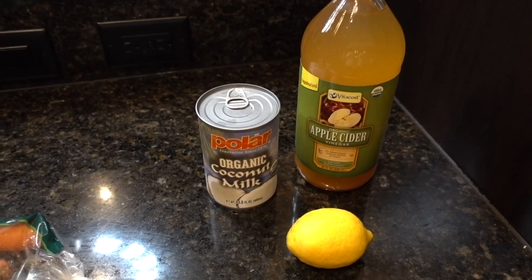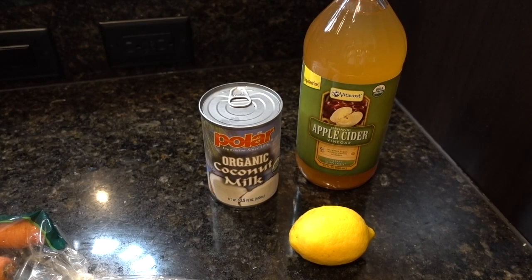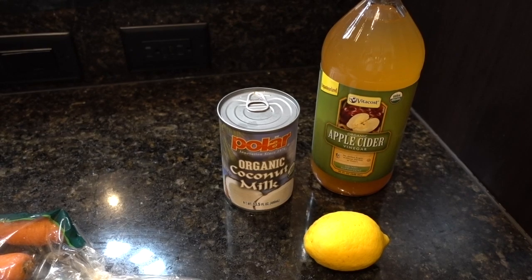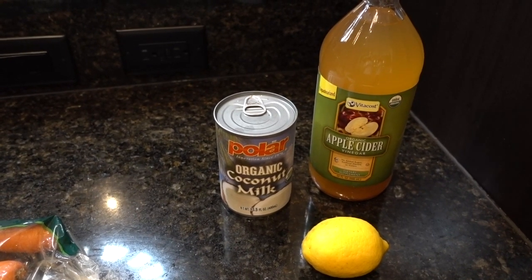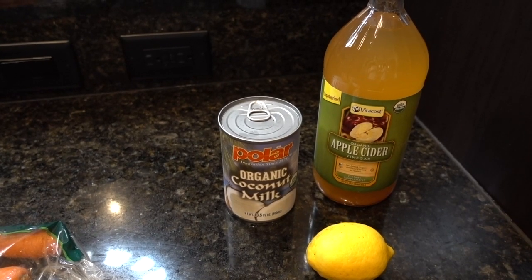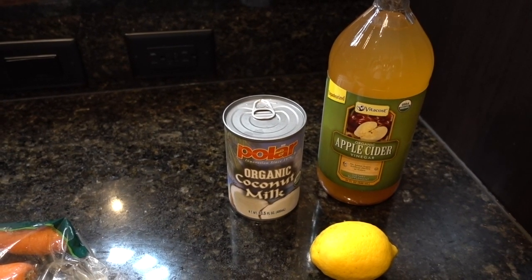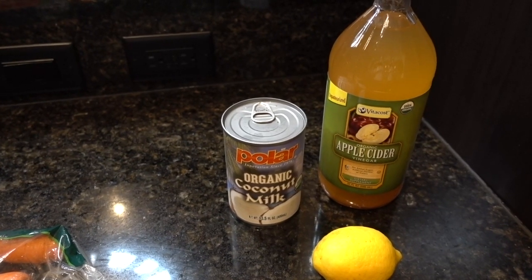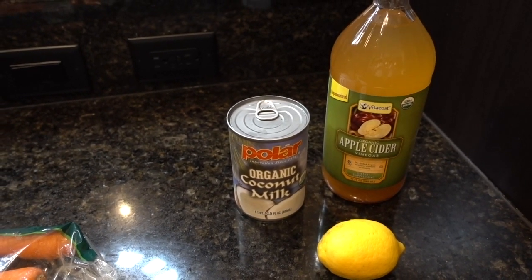You want to make sure that you chill your can of coconut milk in the refrigerator for about 24 hours in advance. This will allow the cream component to separate from the water. To make the dressing, you're only going to take off the top cream layer and leave behind the water. Don't throw out that water — you can use it in other recipes.